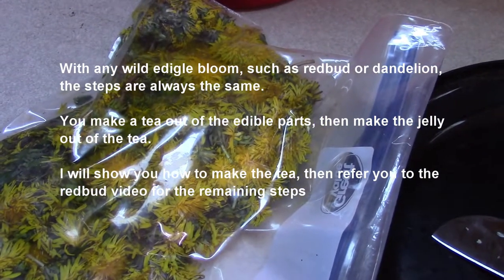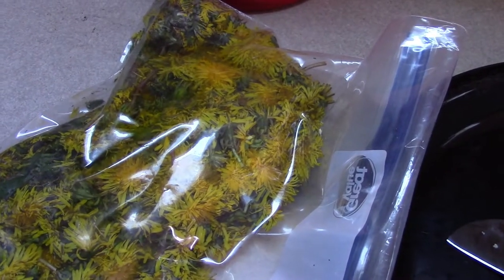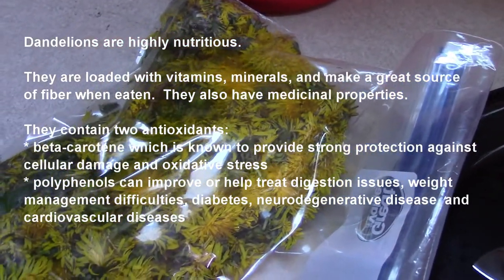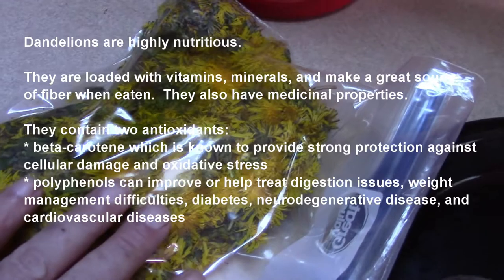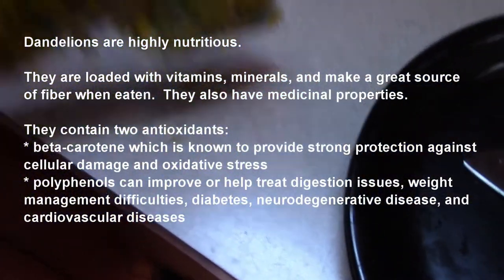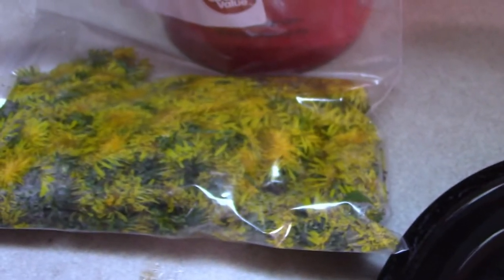I usually make it in like half of a recipe. This is roughly half of a bag of dandelion blossoms. What you have to watch is, as you are out collecting these, they will actually compress down. This bag probably weighs a pound, maybe slightly more — but that is roughly half of a ziplock bag when they are not compressed.